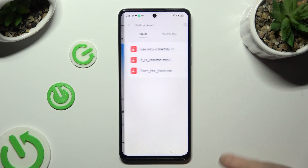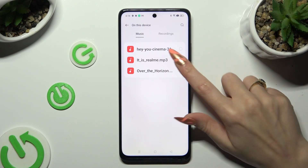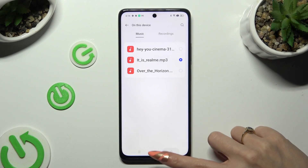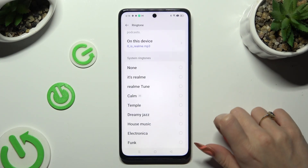Click on 'On This Device' and select any song to set it up — in my case it is a Realme track. Or just pick one of the available system ringtones.